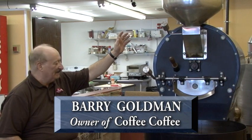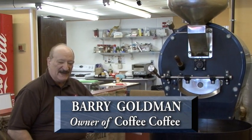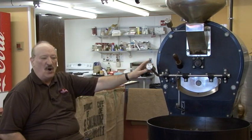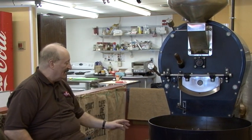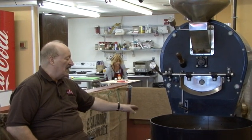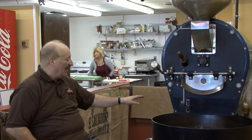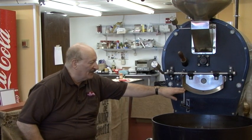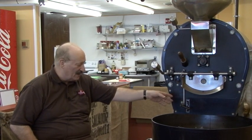We just put in the coffee beans and we preheated the roaster to 250 degrees. The coffee beans are cold, so the temperature of the roaster now is 134 degrees. It's going to start to rise 1 degree every 3 or 4 seconds, and by this very slow process we're going to turn this coffee into a regular roast.